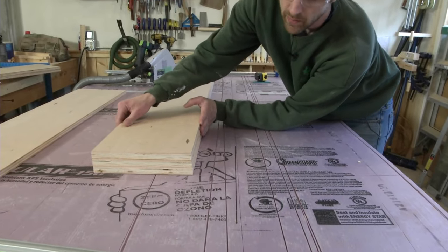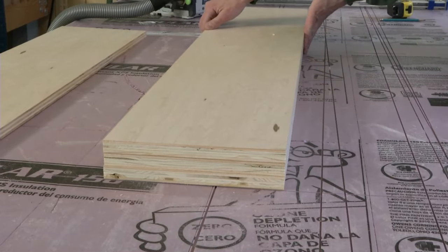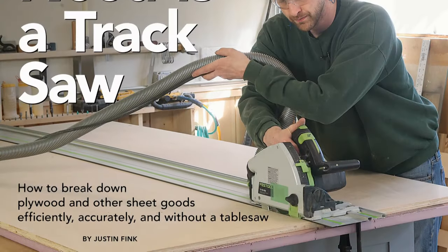Follow this sequence and work carefully, and you'll be rewarded with clean edged, consistent parts, all without a table saw.